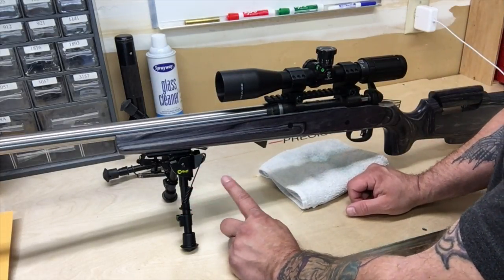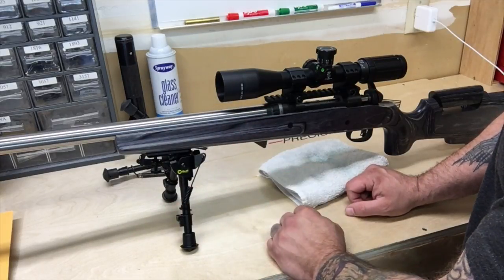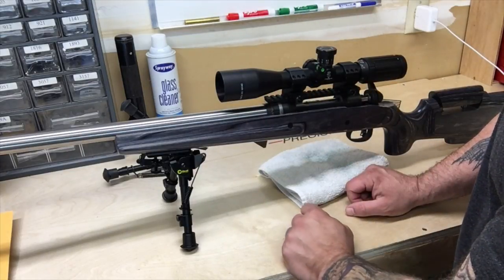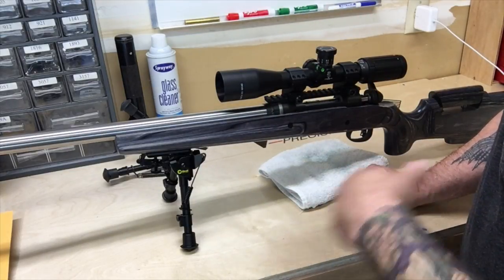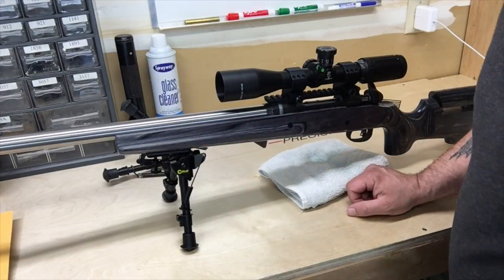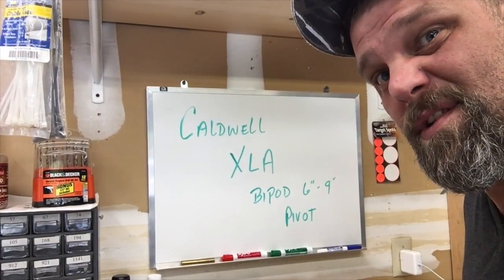There we go — that's as simple as that. Caldwell makes good products at half the price. I really like them. If you want one, check the link below — I'll leave an affiliate link. It supports the channel and doesn't cost you a dime extra. I hope that helps you guys out. Stay tuned, we'll be back with more stuff.